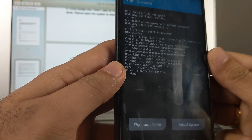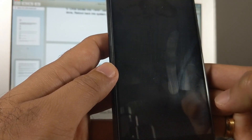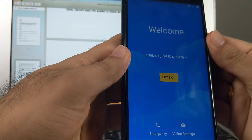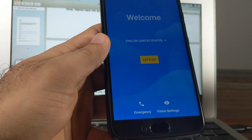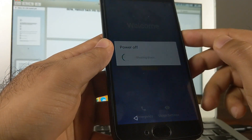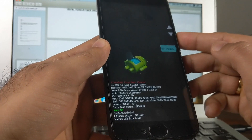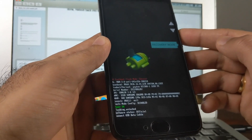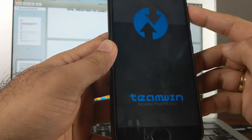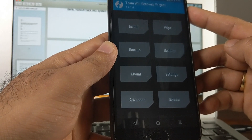TWRP recovery is now installed on both slot A and slot B. We do a reboot system to check everything is fine and that stock system still works. We're back on the welcome screen, confirming TWRP installed successfully and stock Android still boots. Press power, click restart, hold volume down — back in fastboot mode. This time use volume rockers to select Recovery Mode, then press power to confirm. We should boot into TWRP recovery.